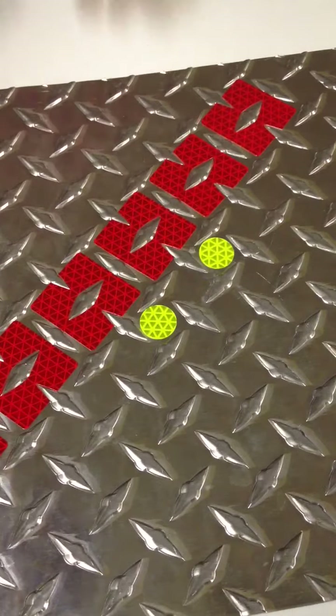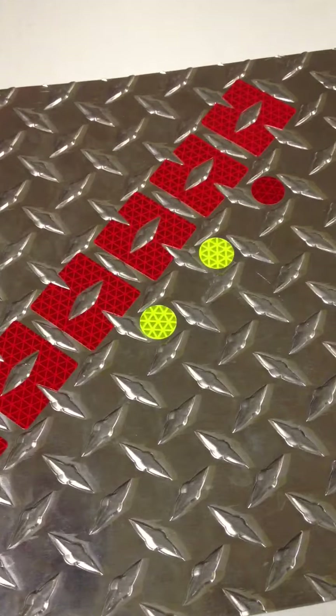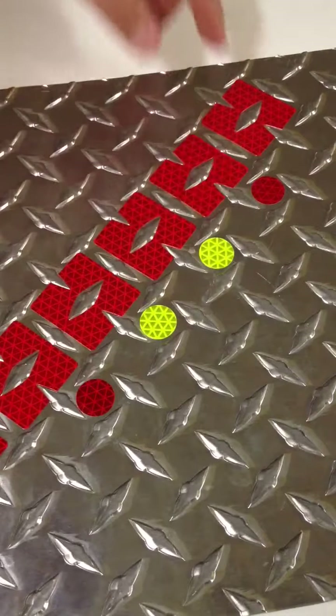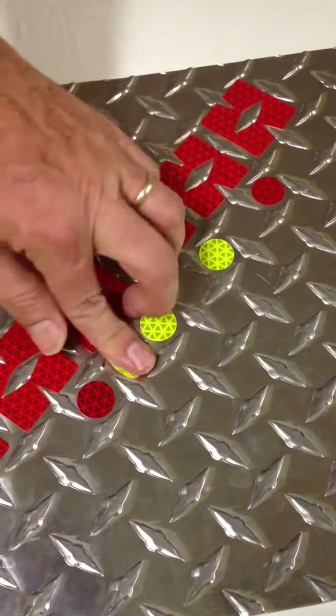We have the circles in red and fluorescent yellow. These are probably the easiest to apply because they don't have any straight edges. There's nothing to line up — you just put them right in the middle. You can also apply little rounded squares and they go the same way, right in the middle.